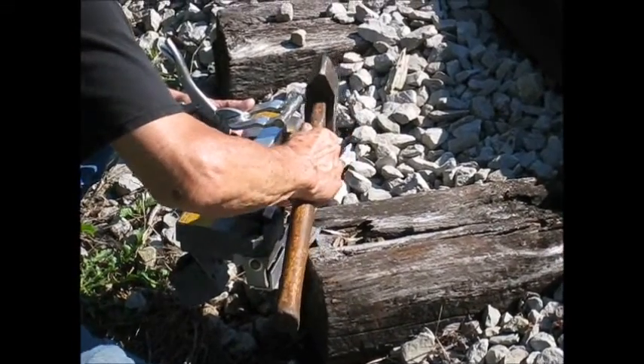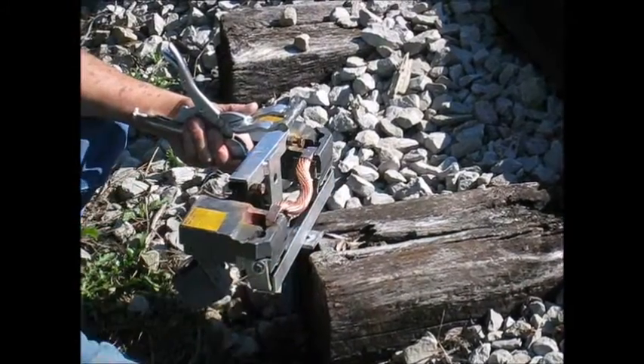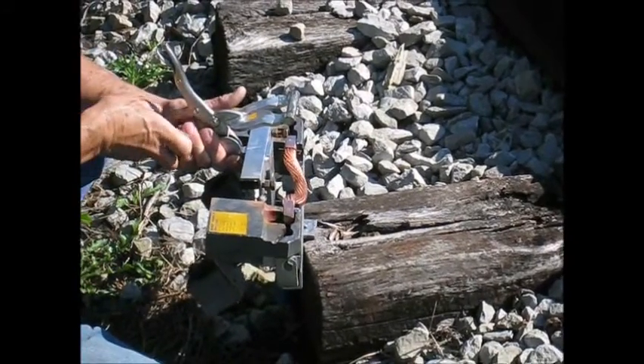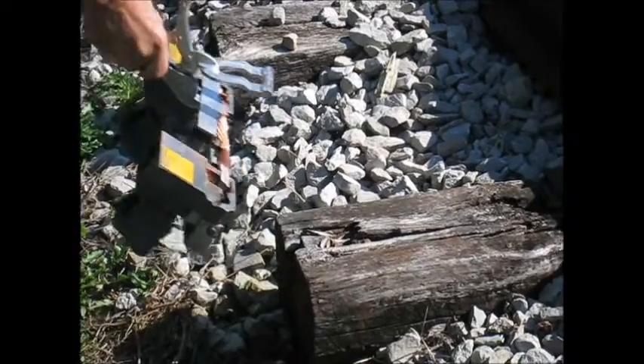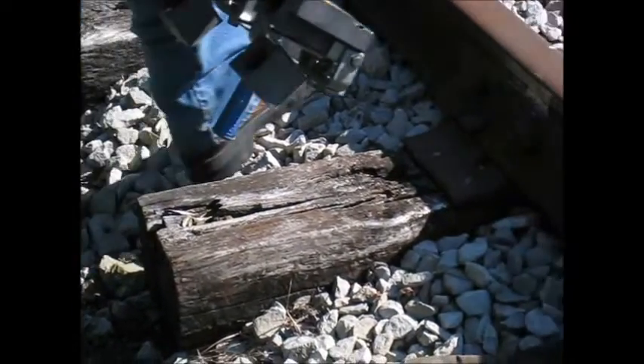Now we place the bonding strap in the graphite jig which will clamp it to the rail. First step is to place the strap in the jig. Second part is to clamp the jig to the rail.